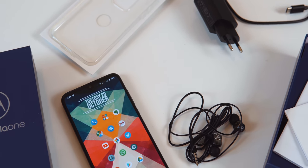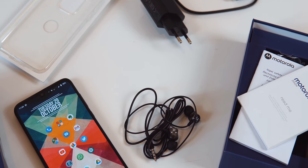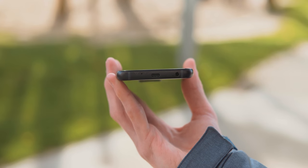In the box, you find the phone itself, which is already in a complimentary clear case. Apart from this, you get a 15W fast charger and USB-C cable, as well as some regular headphones, because yes, the Moto One Zoom does have a headphone jack.